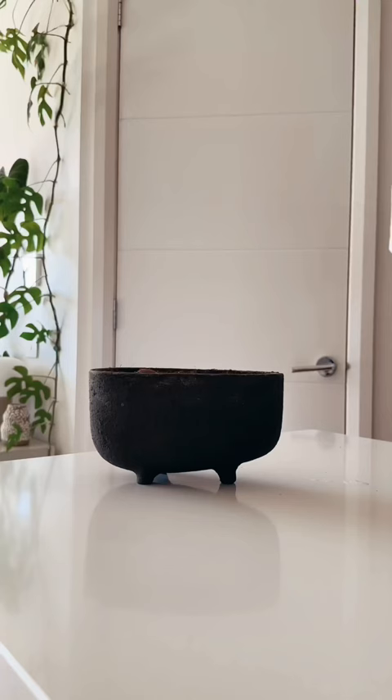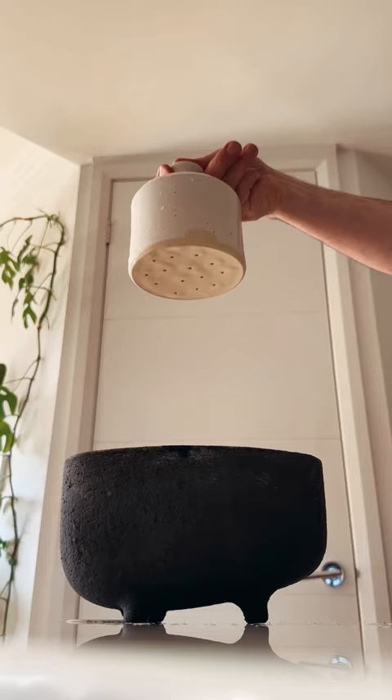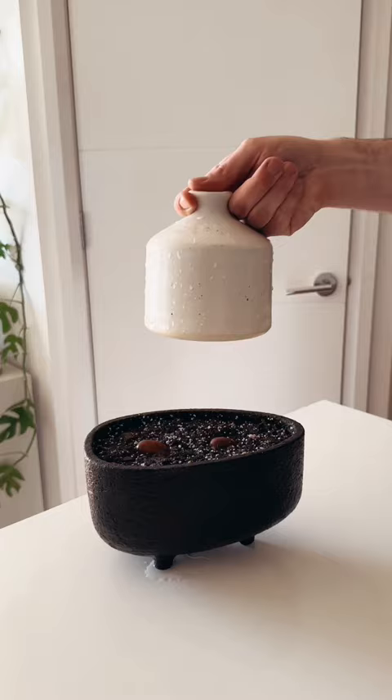Now you want to water them in and I'm using my ceramic watering can. Which one do you think is going to grow better — the one in soil or the one in water? Make sure you follow to see how they turn out.